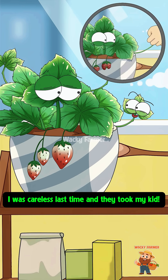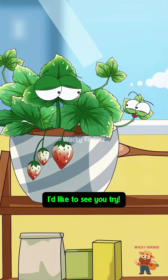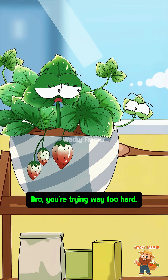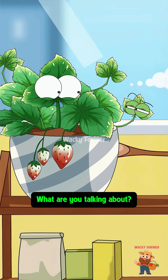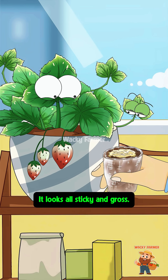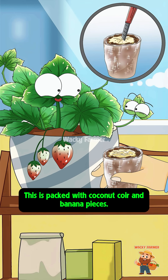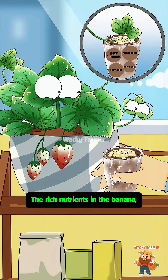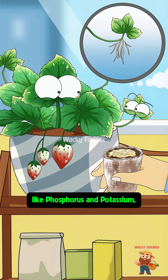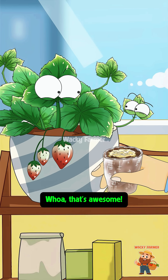I was careless last time and they took my kid. Now that I've grown so many more, I'd like to see you try! Actually, I've been thinking — we could have a win-win situation. What is that? It looks all sticky and gross! This is packed with coconut coir and banana pieces. First you mash the banana in the middle, then you plant yourself inside — the rich nutrients in the banana like phosphorus and potassium will promote you to grow and establish roots super fast!